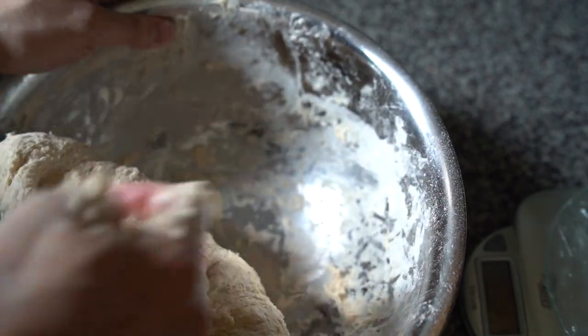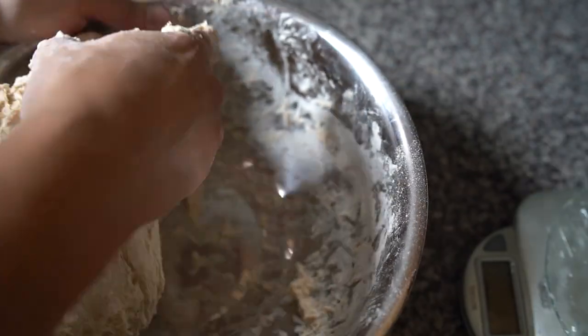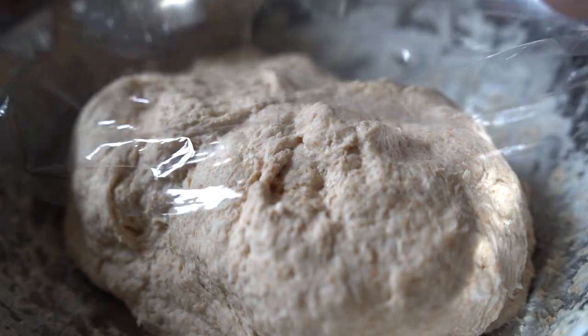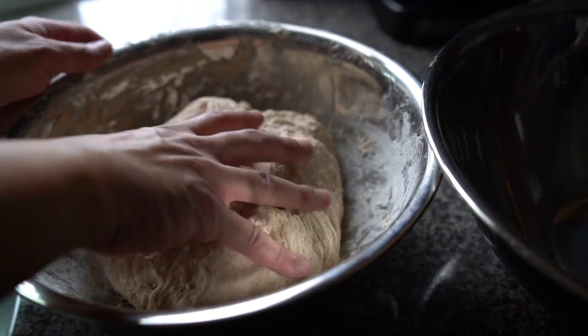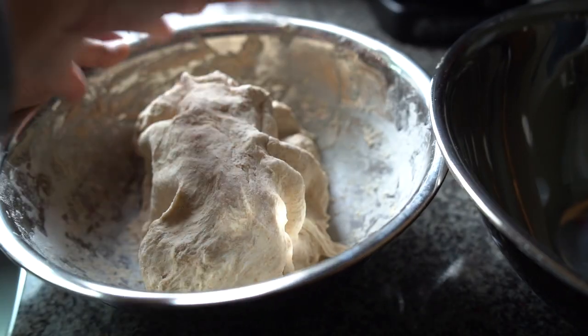Get that all kneaded up, and once it starts to pull away from the sides of the bowl, shape it into a ball, then cover it with some plastic wrap or a towel and let it rest for a bit so the water can fully hydrate the dough. After that, move it over to a clean bowl and cover for another 30 minutes.